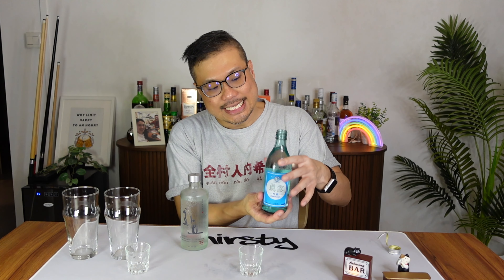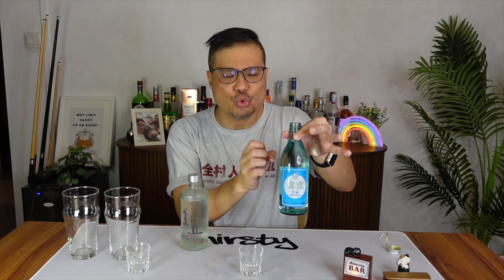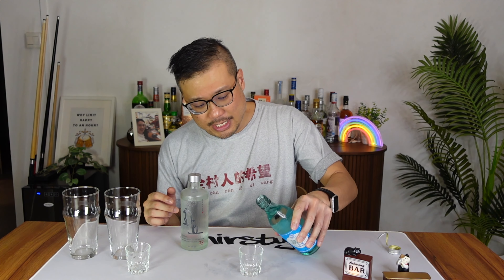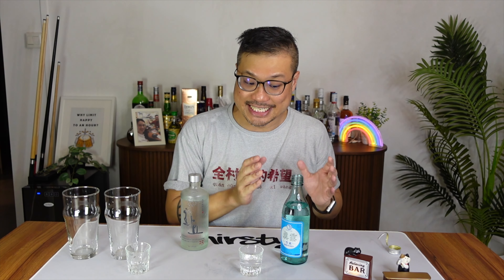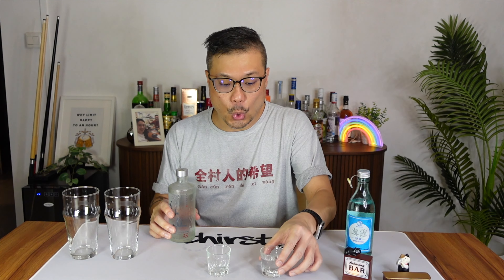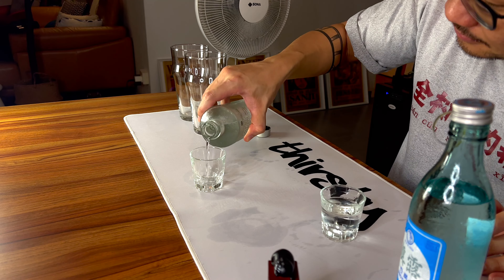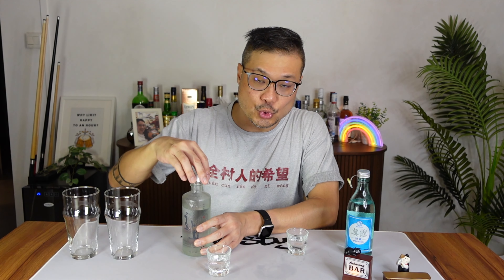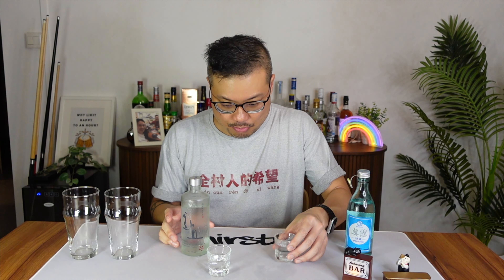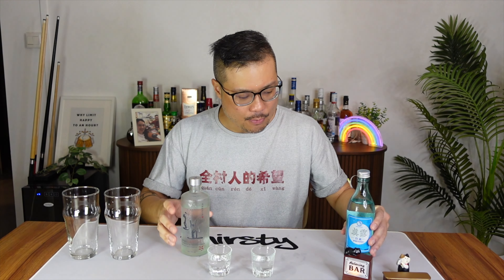Pouring these two out — I'm going to pour the normal soju first. It's a very nice clean-looking bottle, very different from the usual green bottles, just a nice blue. It feels so refreshing. As usual, this is a crazy warm day in Singapore so I might pour a slightly bigger glass. And now for the Huayou Premium 25. Don't go wild — you can get drunk pretty easily on soju, so drink with caution.